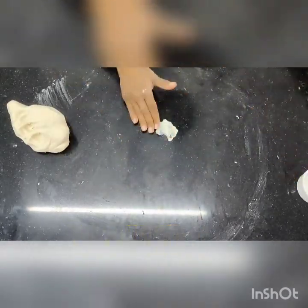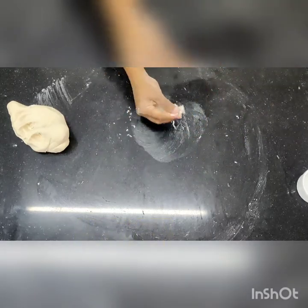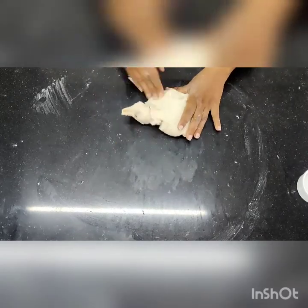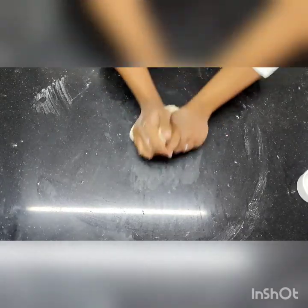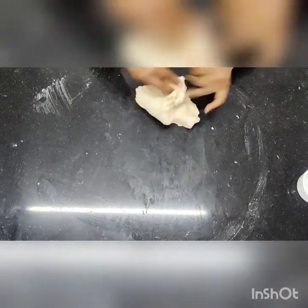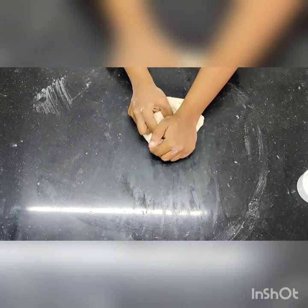Now we are going to put fat inside it — not too much fat and salt. Just cream them together. Only 2 to 3 grams of fat and around 5 grams of salt go inside it, and then you start kneading it. Make sure all the fat is incorporated properly. Fat is not compulsory, but we do add it. That's why, compared to normal recipes, this recipe has a lesser amount of fat.